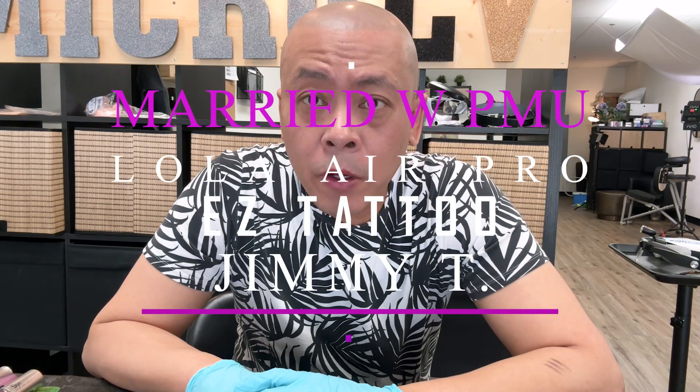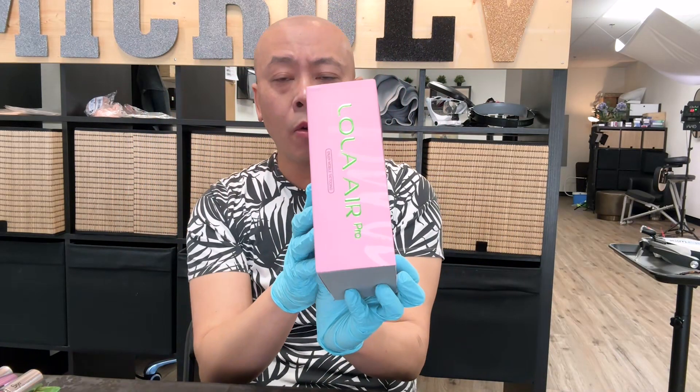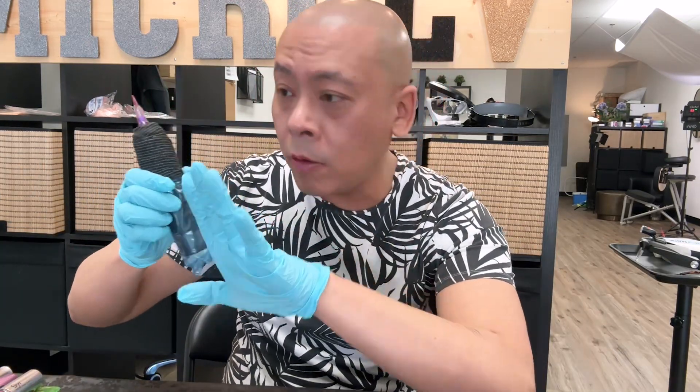Hello, it's me Jimmy T. Mary with you with PMU. Today I talk about the Easy Tattoo Machine Adjustable Stroke Lola Air Pro. I don't talk about the Full Pro today — adjustable stroke Full Pro. Thank you so much for correcting my broken English.